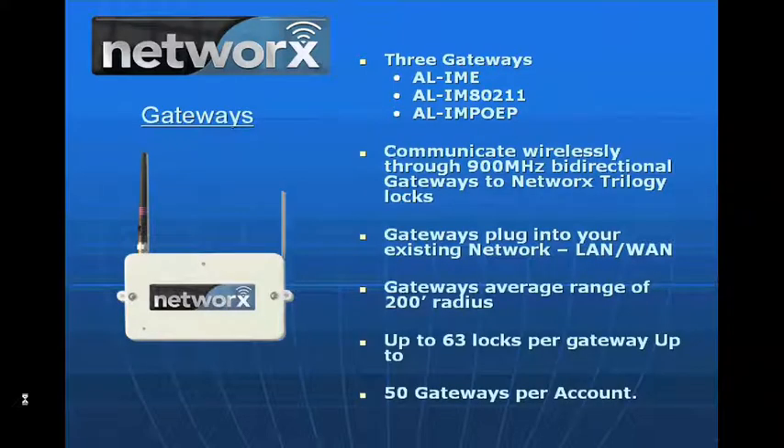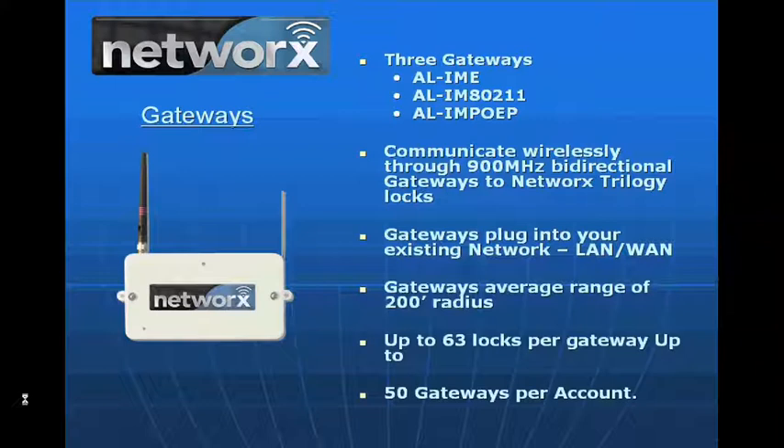The key to how this product works is we take a gateway and plug it into a customer's existing network — either a LAN or a WAN. We have three gateways to connect to the network: through an Ethernet connection, through a wireless 802.11 or Wi-Fi connection, or a third option called Power over Ethernet — POE — which delivers low-voltage power over the cabling as well as data. It's also plenum rated, so it can go into plenum space.